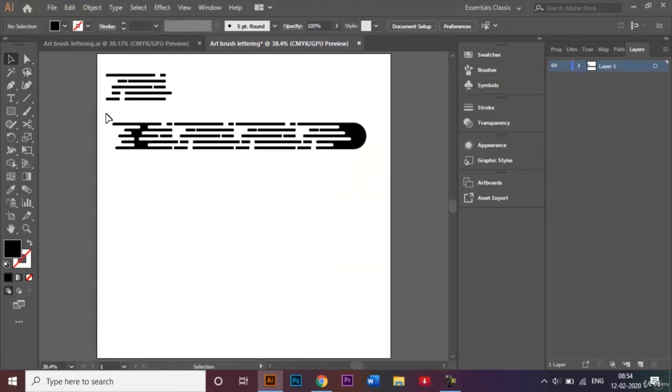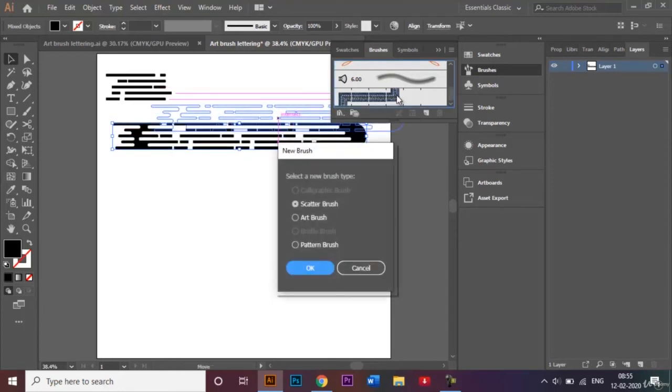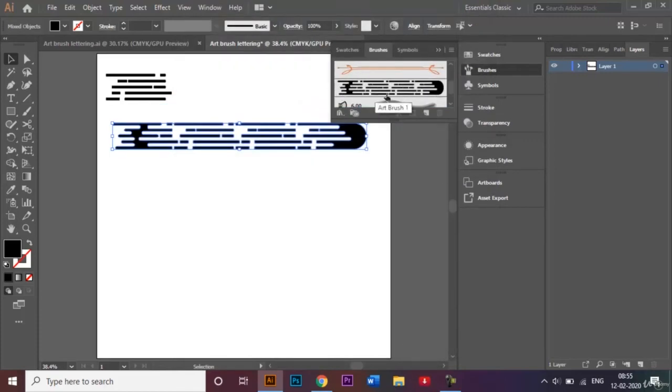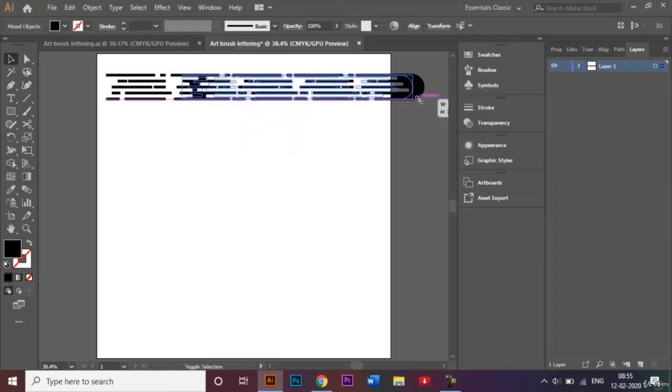Now we'll select all of the paintbrush shape we just created, go over to the brush panel, and drag our brush into it. A pop-up box comes up — this type of brush is an art brush, so I'll select that and click OK. In the brush scale options I'll use 'Scale Proportionally' and leave the rest as is, then click OK. Our brush has now been added to the brush panel, so we can close that.